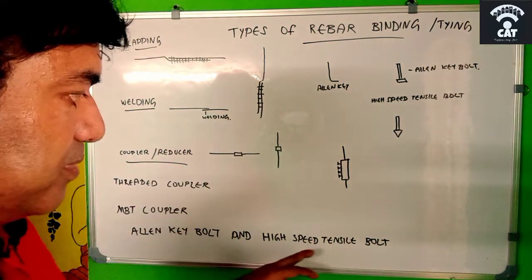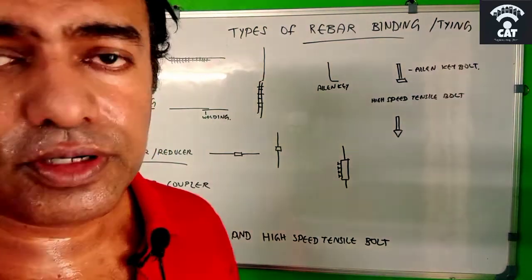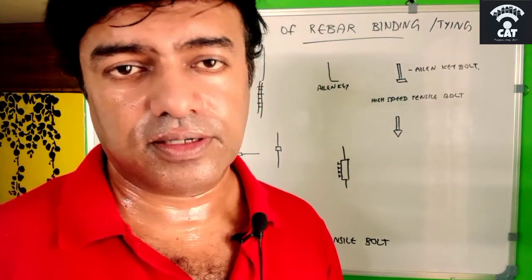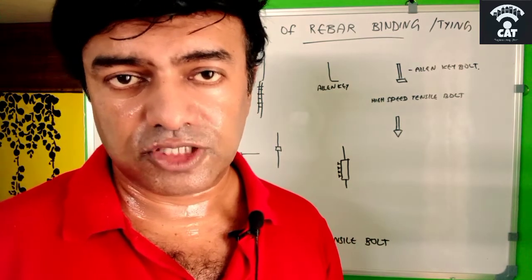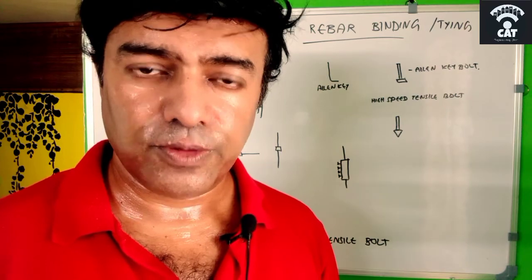So to summarize: there are three ways to join rebars — lapping with binding wire, welding, and coupler or reducer. The coupler has two types: threaded coupler and MBT coupler. The MBT coupler uses either an allen key bolt or a high-speed tensile bolt. The high-speed tensile bolt is far better than the allen key bolt. Hope you gained some knowledge about rebar binding. Please subscribe, share, and like if you liked this video. Thank you.